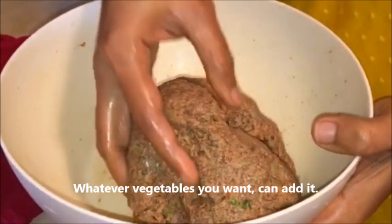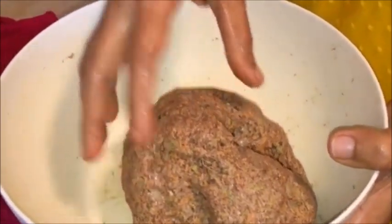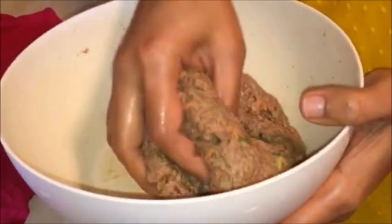If you don't have a carrot, you can skip it. I am going to mix it with a clatter.